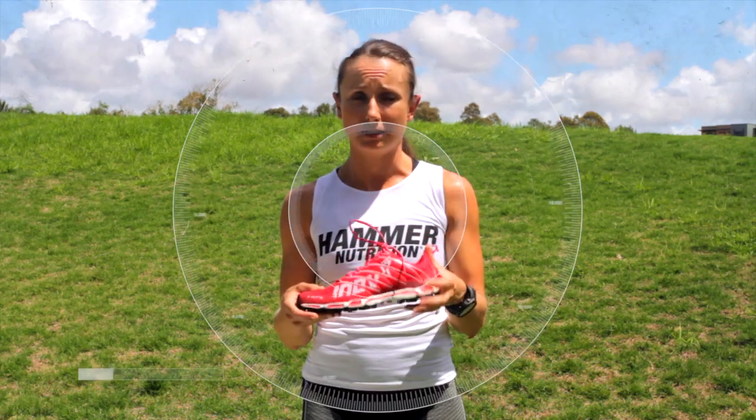These are awesome shoes. It's got quite a tight weave on the surface, on the upper, which really prevents mud and sand from getting in. Like stones — nothing really gets into the top here. However, it's really breathable, which is fantastic.